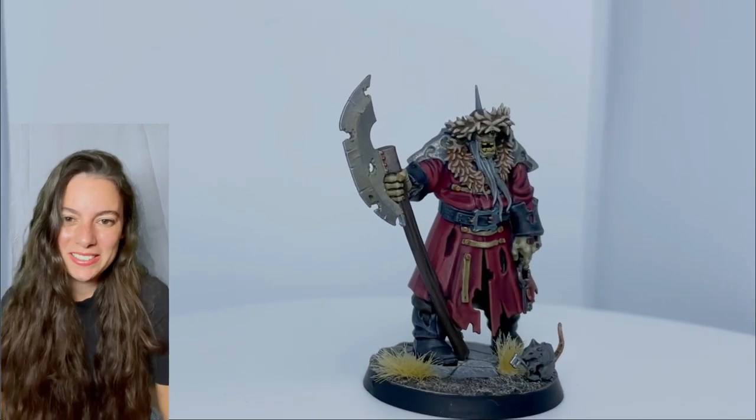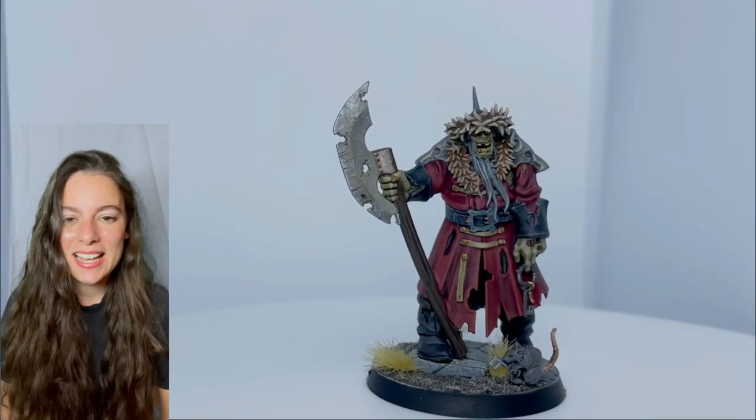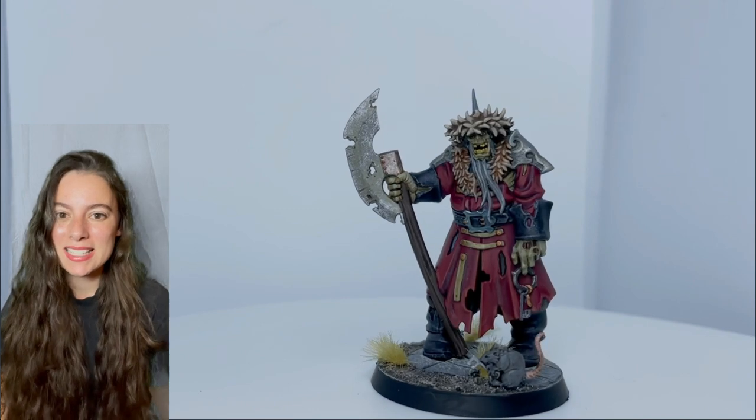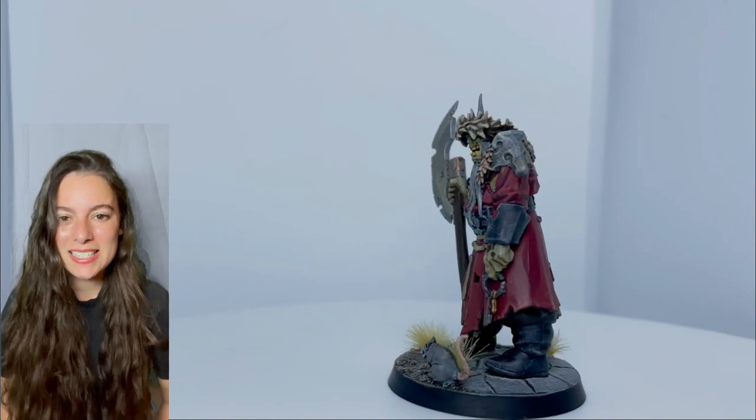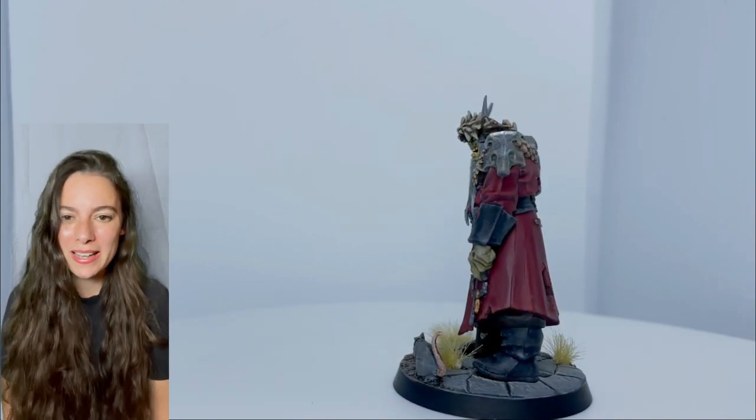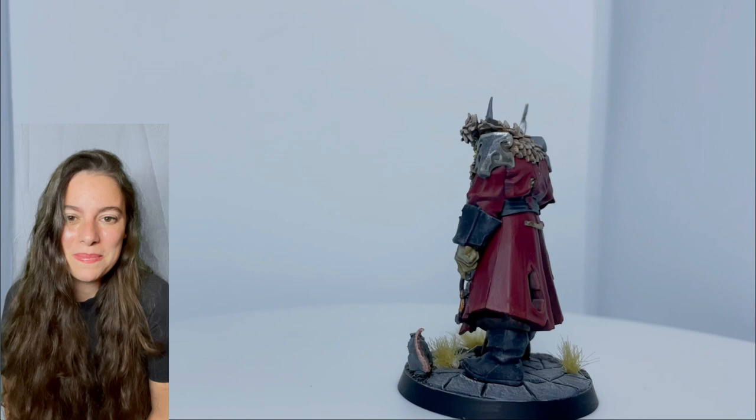Hey everyone! Welcome to my channel. My name is Stephanie and today I am showing you how I painted this Kasardi night guard. This is going to be the very first of several videos in my Curse City painting series. If you enjoy this video, please go ahead and subscribe so you can see the rest of them coming out over the next few weeks.